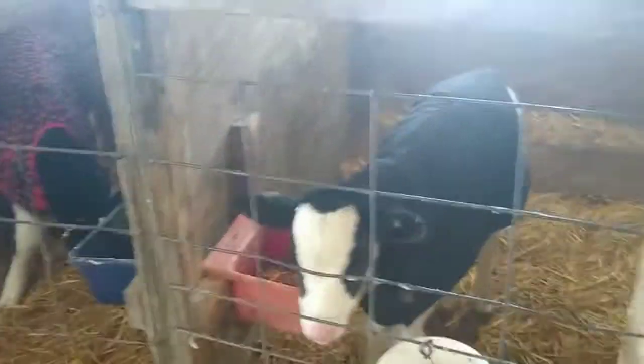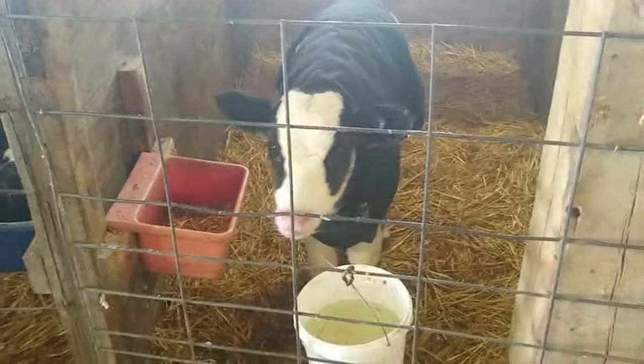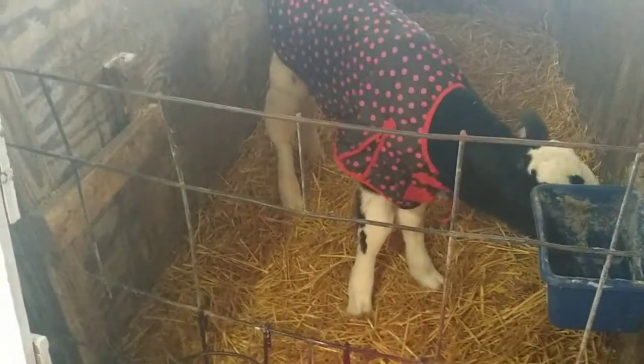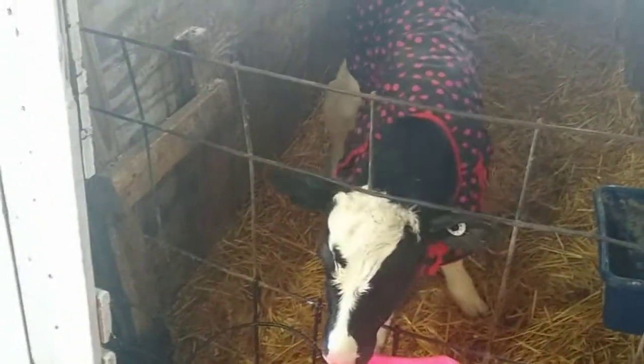These ones we did not bucket break — we kind of tried, but they were a few days old when we got them and they were already bottled for a few days. When you get them pretty much newborn, like this calf, they haven't been bottled a lot so they go right to the bucket.